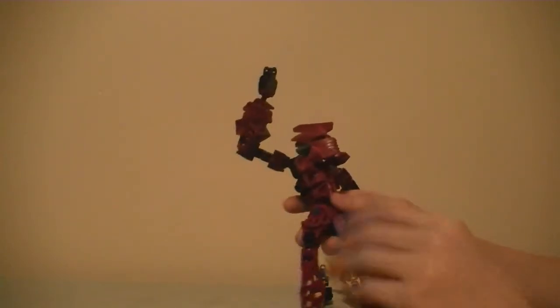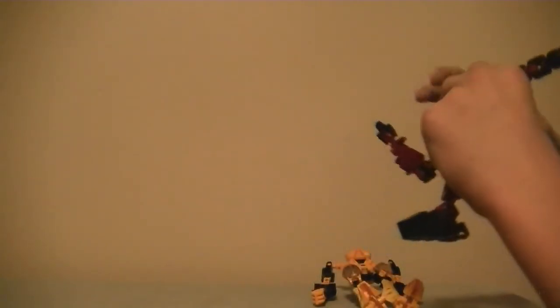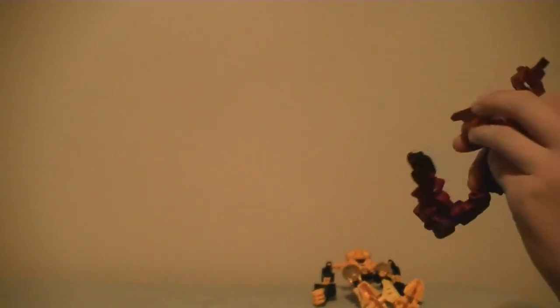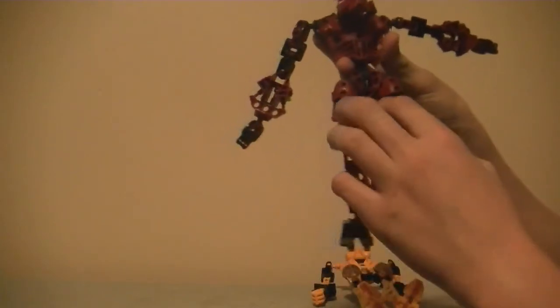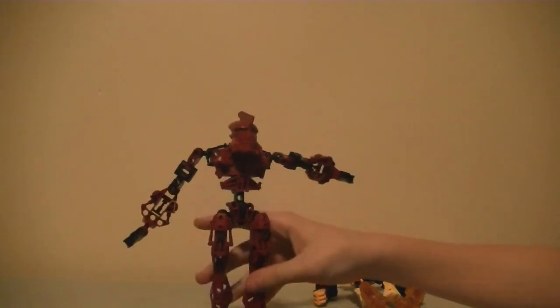I say custom because I custom made this body piece — I had to cut it off. Tough being a MOC creator. He has the mask of shielding of Tahu Mystica. They both have the same eyes. The only problem is his mask always falls off. Same build, only different pieces for leg armor and the crotch piece — again, unique.